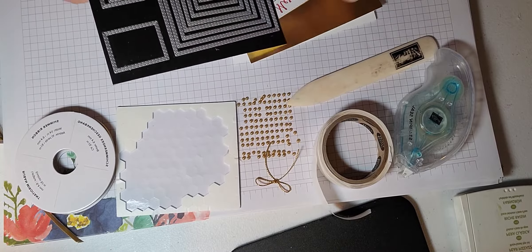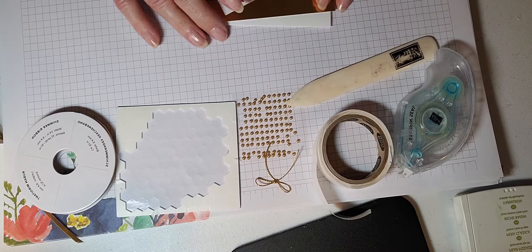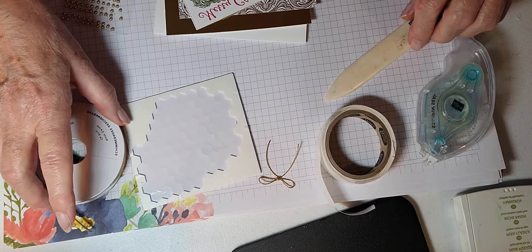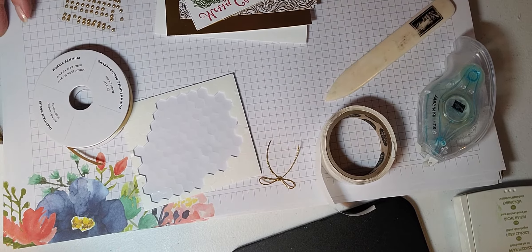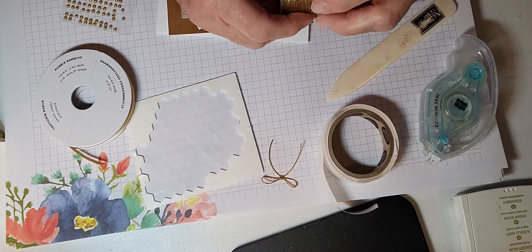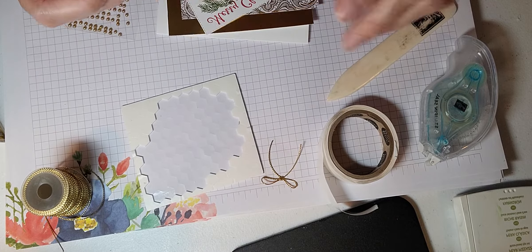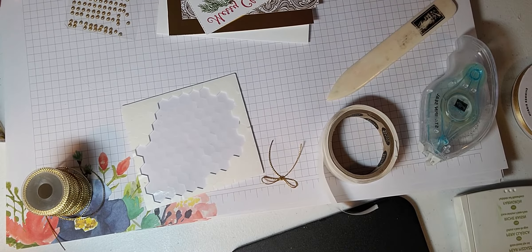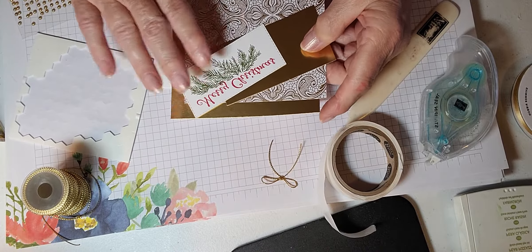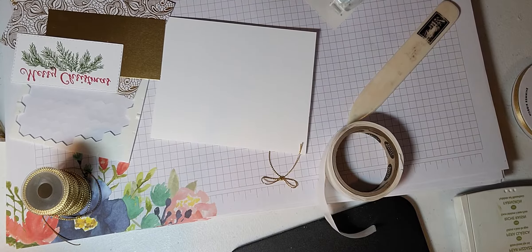We're going to use the Stitched Rectangles — in the book they call it that, found on page 165. I've already stamped and cut it out, using the very first size. I also use the Metallic Pearls found on page 143, and the gold twine found on page 140. I also really like this ribbon for the next card — I'm doing two cards today.